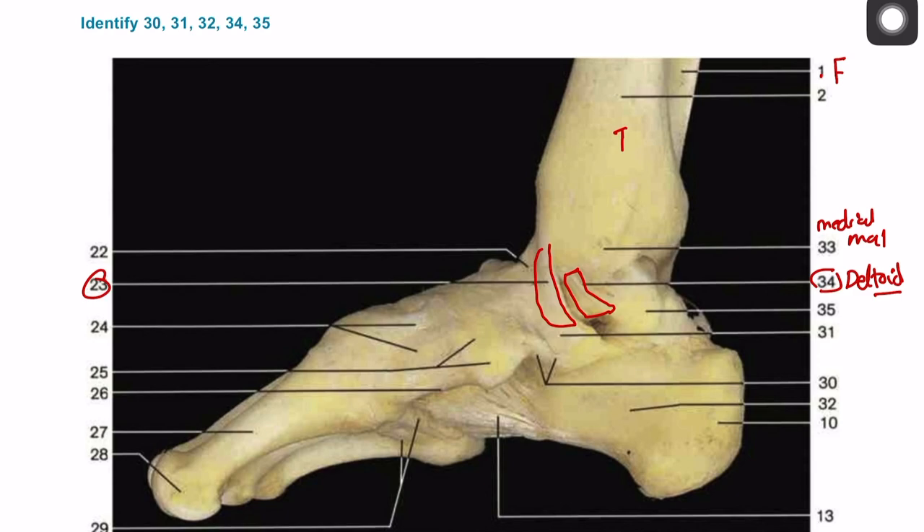Where is this ligament going? It's going from the tibia down to the calcaneus, so this part is the tibocalcaneal ligament. Number thirty-two is the calcaneus. On number thirteen you have the long plantar ligament, and number twenty-seven is the first metatarsal. Number thirty is not a ligament — it's a bony projection of the calcaneus called the sustentaculum tali. If you take it to the basic principles — bones, then joints, then ligaments — you will be able to name the ligaments.